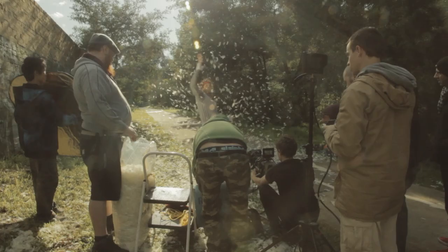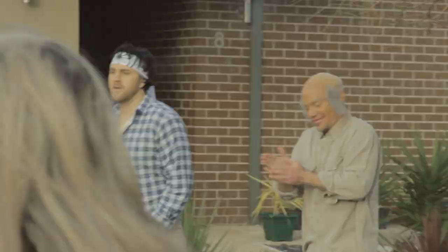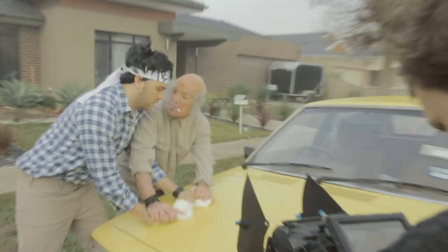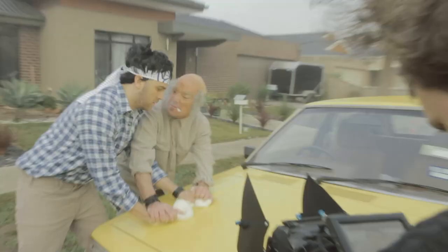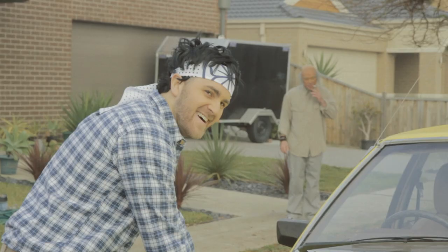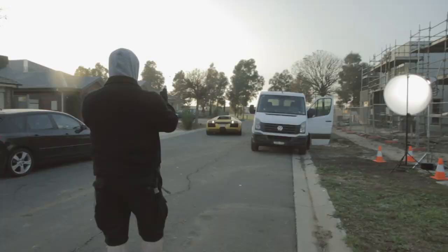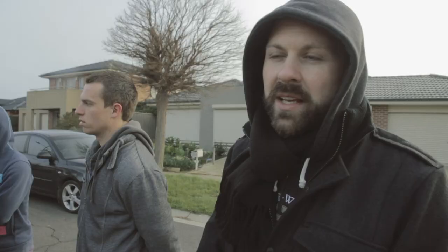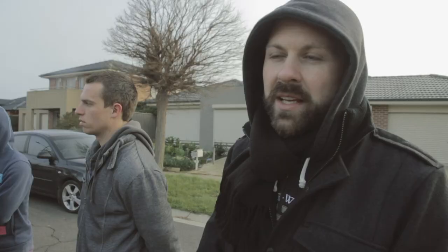We've got Kin and Rowe as Daniel-san and Mr. Miyagi doing our version of wax on and wax off. He's just about to discover that he's polished a laser into a Lamborghini. It was actually a very impressive vehicle that we weren't allowed to touch in any way.